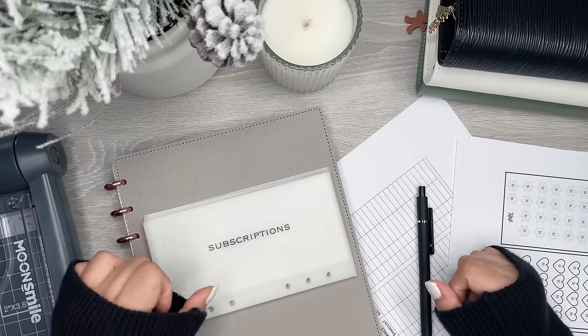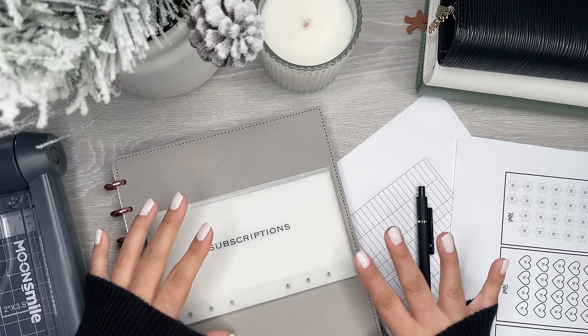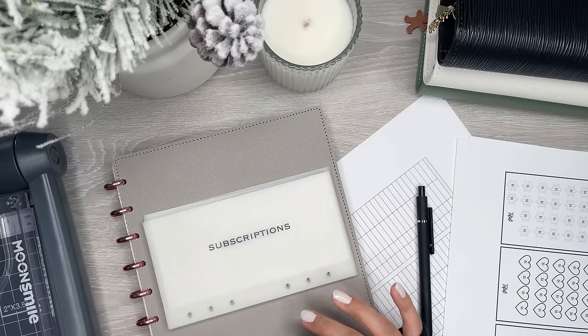Hi everyone, it's Desiree. Welcome back to my channel. Thanks for joining me for another video. Today I'm doing a setup of my binders for my cash envelope system.